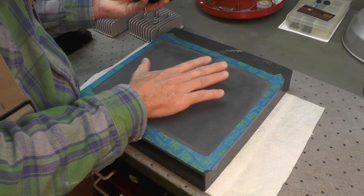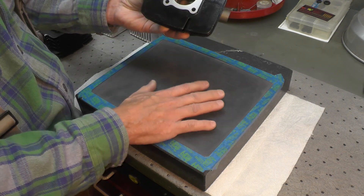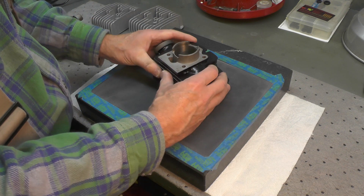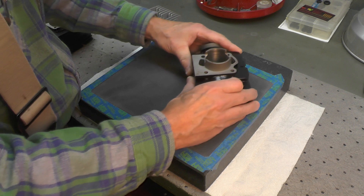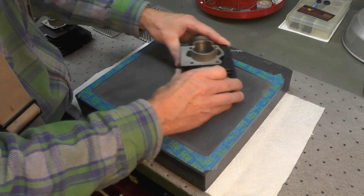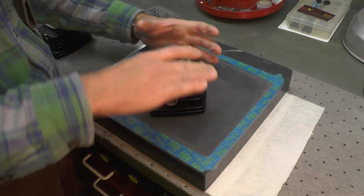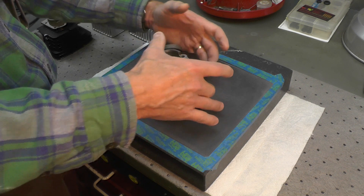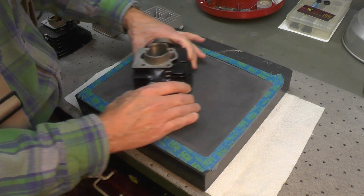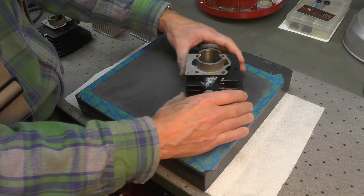I've got the sandpaper taped down nice and flat — don't be surprised if you have to change it a couple times. This is a new piece. I'm going to place the cylinder upside down and then take two hands and move it around in a figure eight. You can do circles if you want. I'm keeping constant pressure down and gripping at the bottom because the higher you grip, the more likely you are to tip. The process on glass versus the surface plate would be identical.